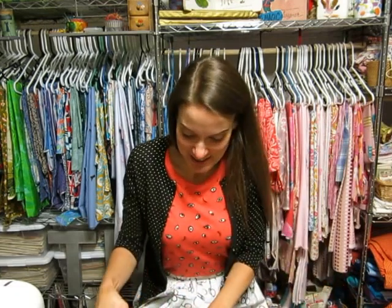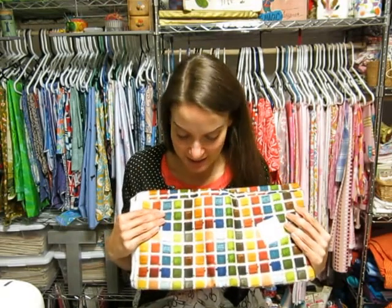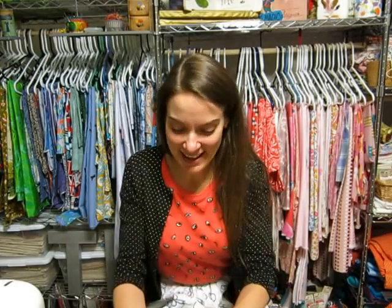First up is fabric that I actually got not for the apron, but to make a dress. I featured this fabric on the blog post, and I really like it even better in person. The blog post almost looked just too much like a photograph, but this is amazing — it looks like a watercolor tray. I'm excited about that.